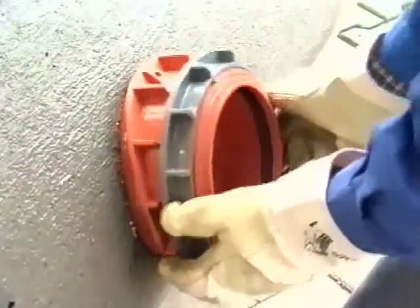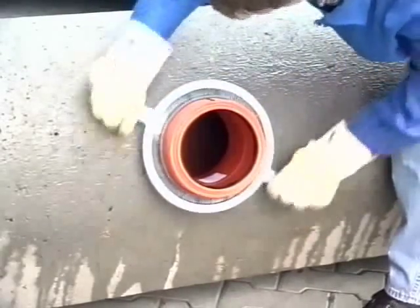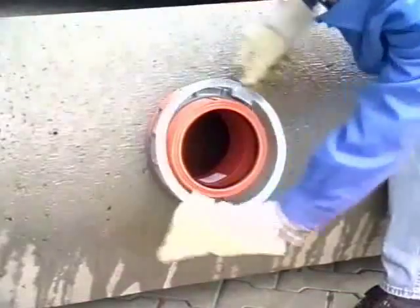The next operation follows: tightening the nut, now in the clockwise direction. While doing so, check the seat of the seal again by hand. Continue to turn the nut, pressing the internal sealing ring lightly onto the wall of the pipe. Do not use the tool until it is no longer possible to move the nut by hand. With increasing force, the sealing ring will be pressed against the wall, providing an inner seal.